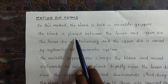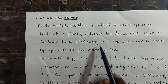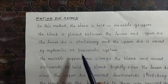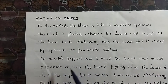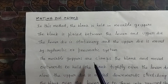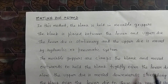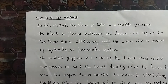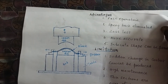In this method, the blank is held in movable creepers and placed between the lower and upper die. The lower die is stationary and the upper die is moved by a hydraulic or pneumatic system. The movable grippers clamp the blank and move outward to hold it tightly over the lower die. The upper die then moves downward, stretching the blank over the lower die to form the required shape.